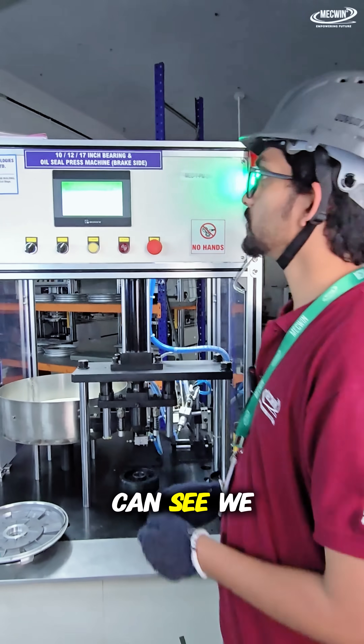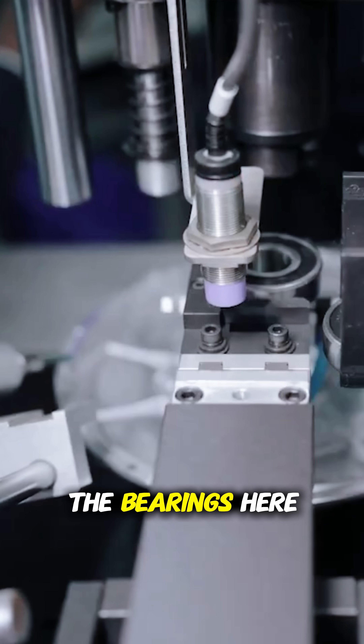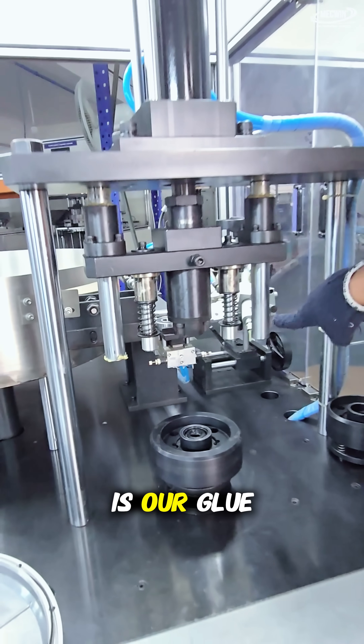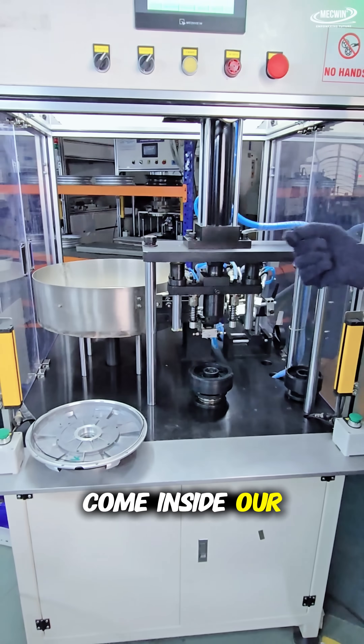Now, as you can see, we have our oil seal press machine, where we have one small component where we place all the bearings, which helps the bearing come automatically. And this is our glue dispenser, which helps achieve IP67 rating, preventing dust and water from entering our motor.